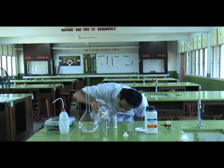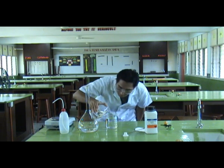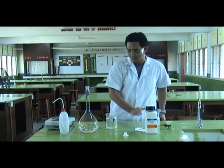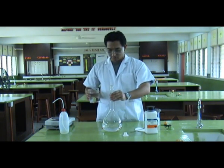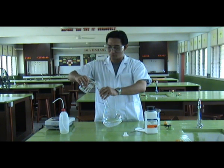Just a little bit more. We pour it gently into the volumetric flask.